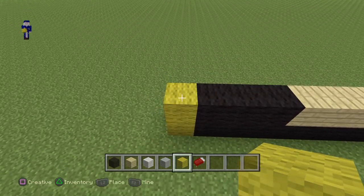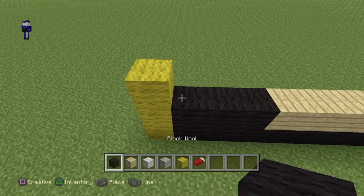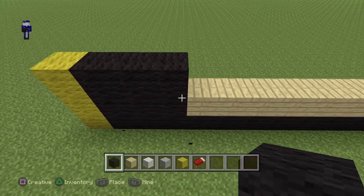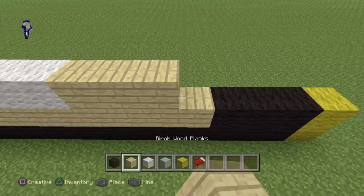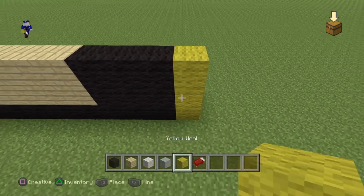Coming here from the left side, you guys want to do 1 yellow, 3 black, 1 birch wood plank, 3 white, 4 birch wood planks, 3 black, and then 1 yellow at the end.